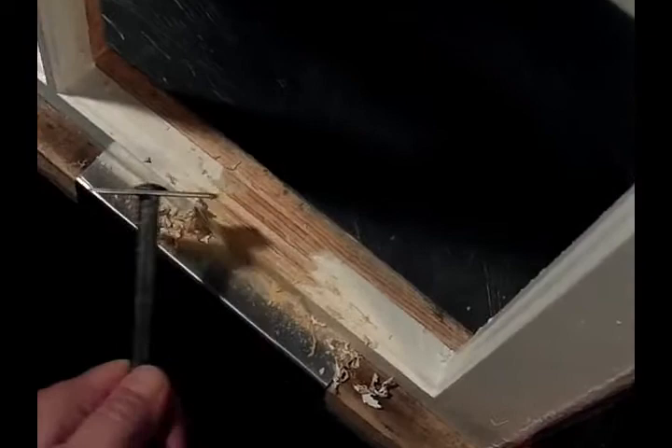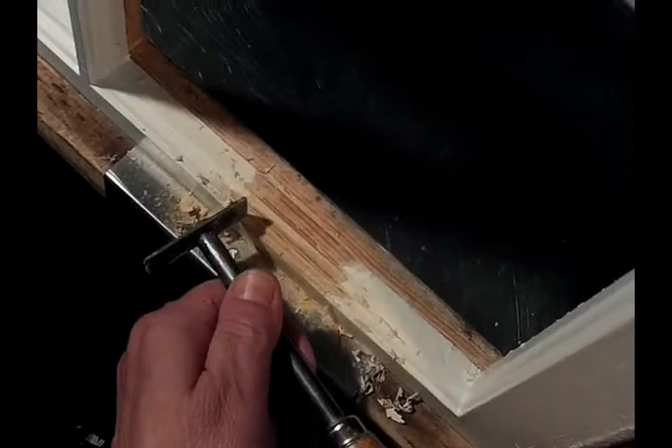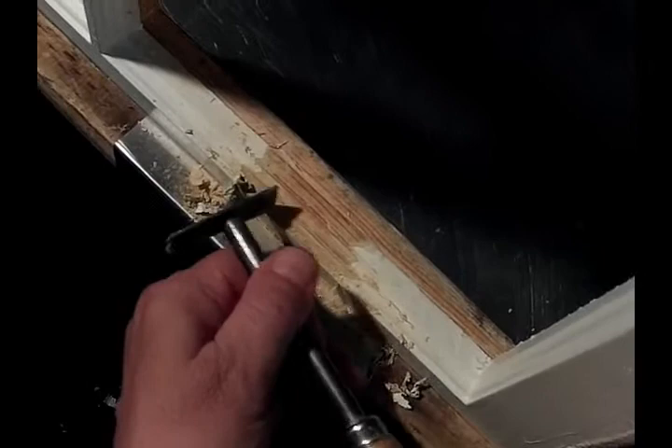For this I've used a scraper that just has some square edges, little rounded edges, and bevels, and I just carefully work the old paint off of the wood surface. I'm just being careful not to scratch the wood.